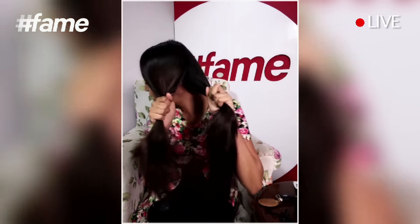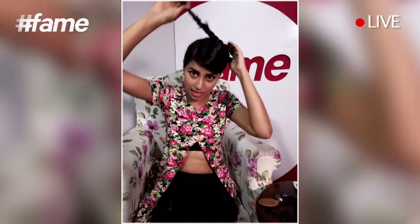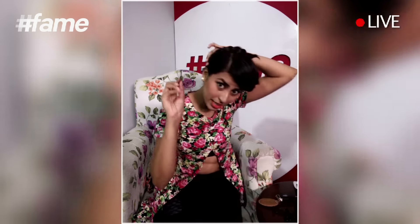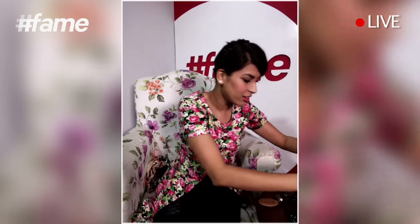Now divide it into two equal parts and just start rolling and twisting it. After twisting you will get a twisted rope kind of ponytail like this. After this, take the ponytail up and bring it to the other side. I'm using tic-tac pins — you can use bobby pins, whichever you're comfortable with. I use tic-tac pins because they're easy to take off and don't break my hair. Then use U-pins to secure it, and from the front it looks amazing.